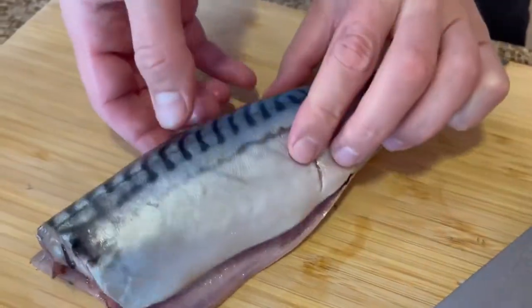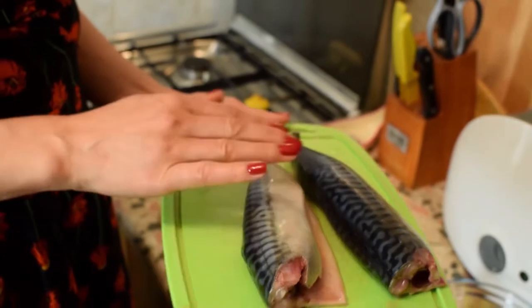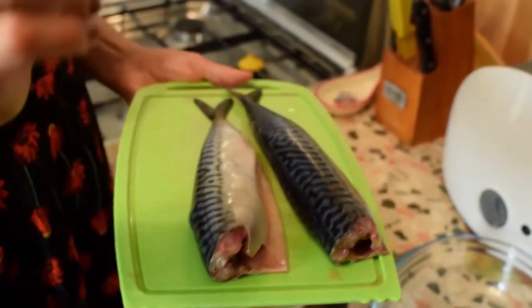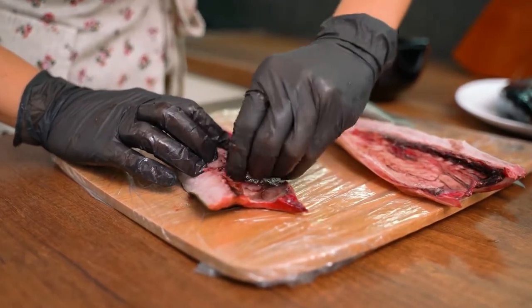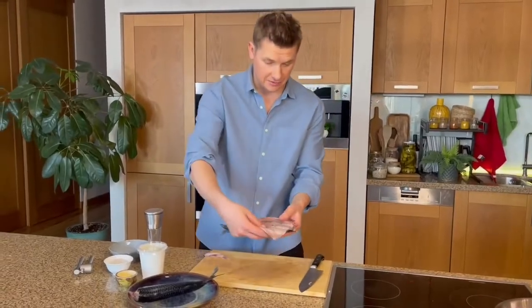Take freshly frozen mackerel, medium-sized onions, and lemon for baking. It does not matter how thick the sour cream is — you can even grease the fish with buttermilk. Take any fish seasoning you like; the amount of salt and pepper is up to you. Follow a step-by-step recipe, turn on your imagination, and feel free to experiment.